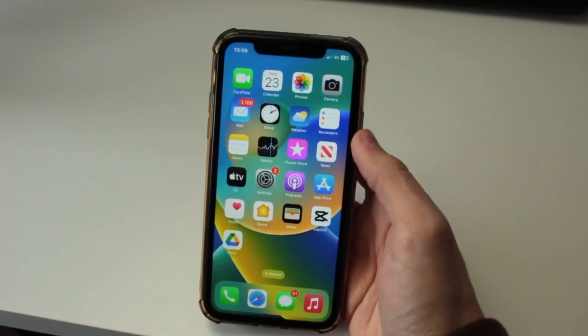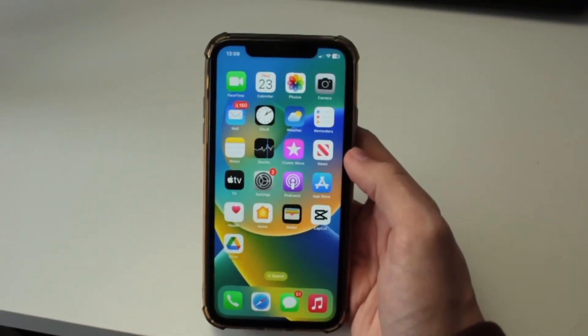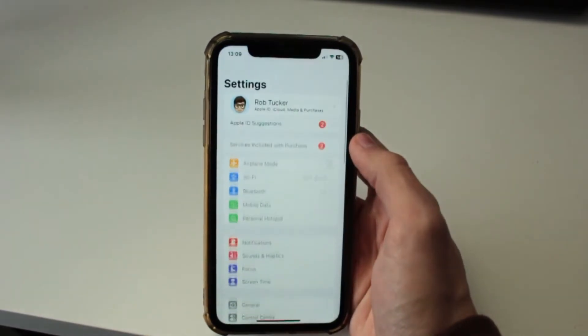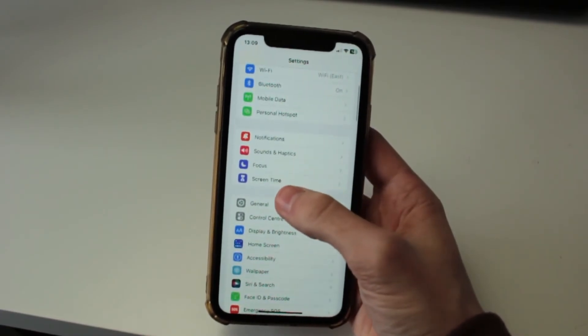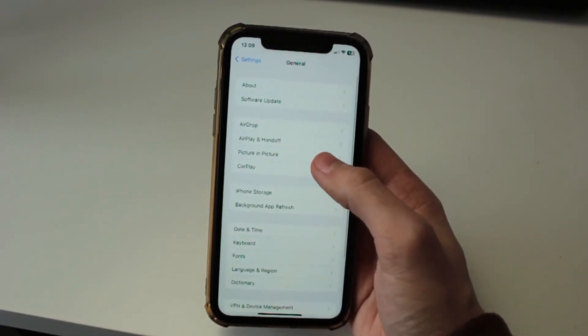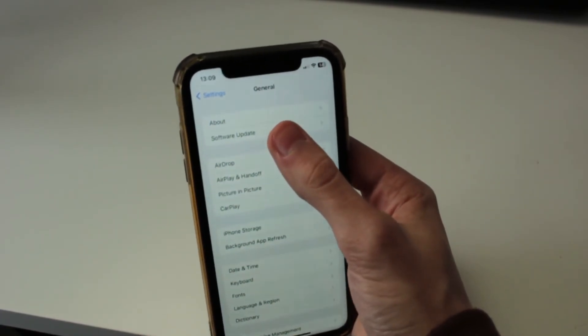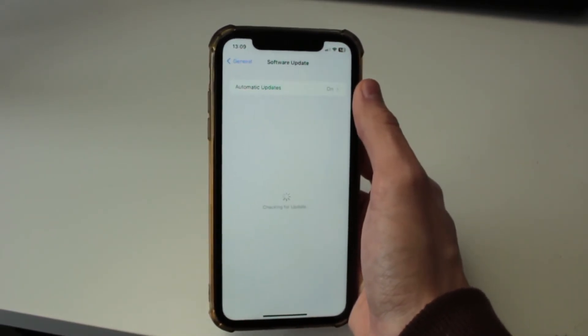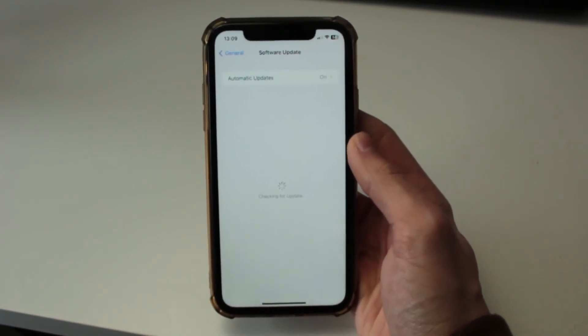One way to try and prevent this from happening again in the future is to make sure your phone is on the most recent iOS update. To do that, open up Settings, scroll down to General, and then tap on Software Update — it's currently the second option but it may be slightly different for you. Your phone will then check for updates.